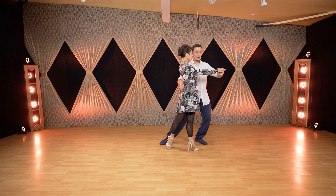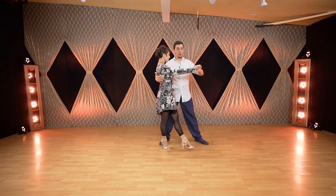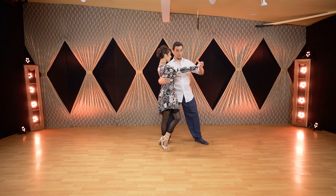As we take the backward ocho, I'm starting to lift her — I'm changing the embrace very much. No longer under her shoulder blade, I wrap even more so my forearm is under her shoulder blades now.